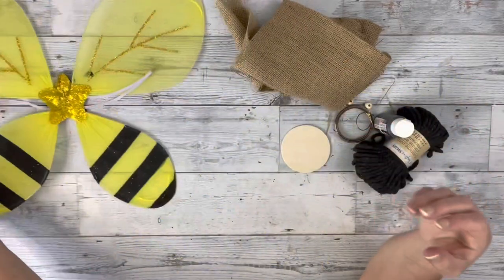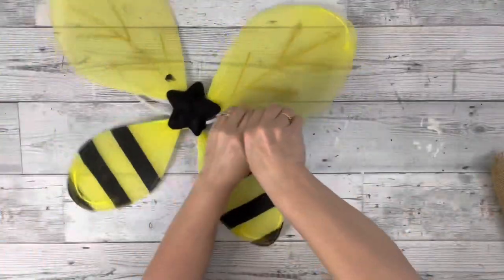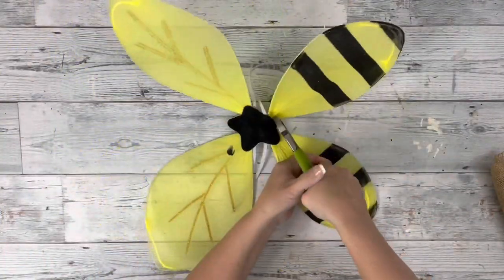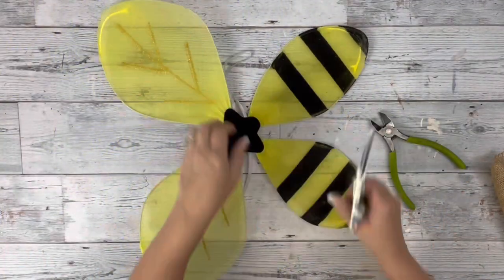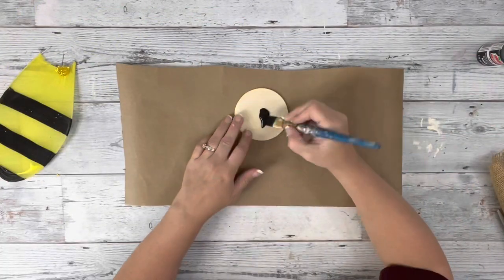Hey guys, it's Beth. Today I'll be using these wings from Dollar Tree, this black macrame rope, and some burlap. I started by taking the wings and removing just one of the smaller wings with the yellow and black stripe.